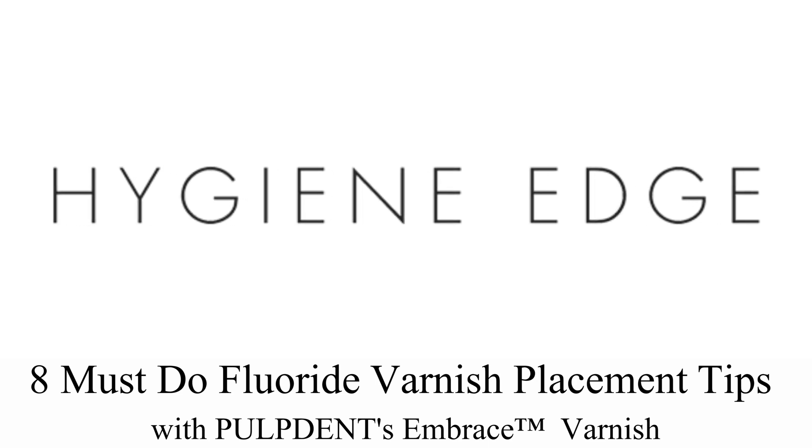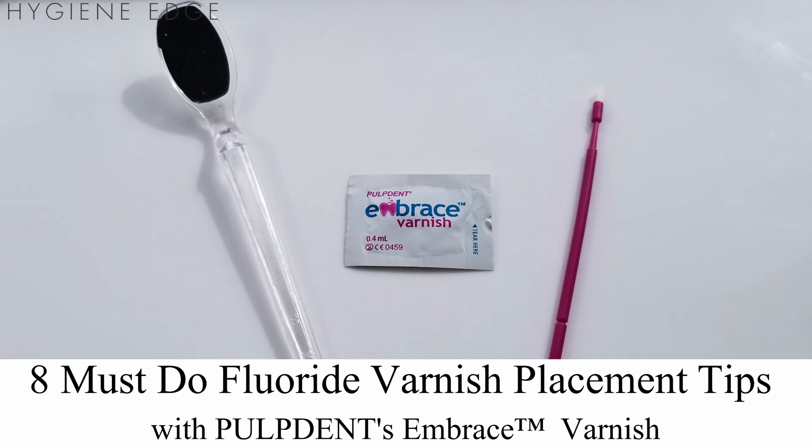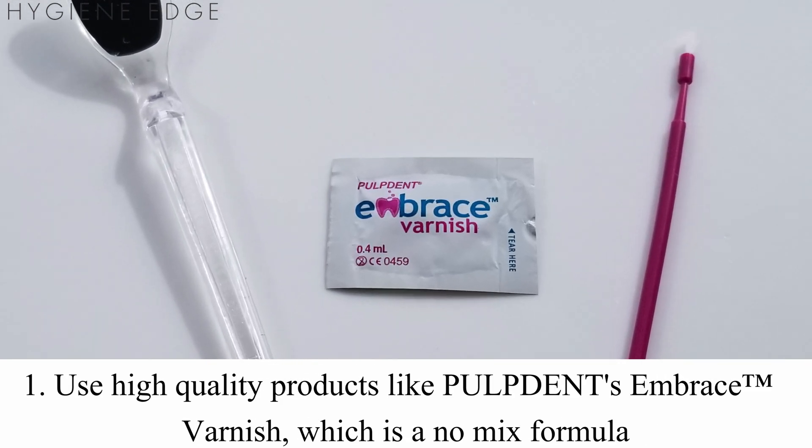Use high-quality products like Pulpdent braised fluoride varnish that is combined with calcium and phosphate that becomes bioavailable for uptake into the tooth as you place the varnish. It's a time-saving no-mix formula.